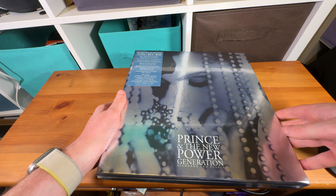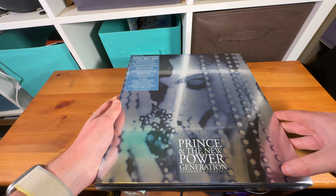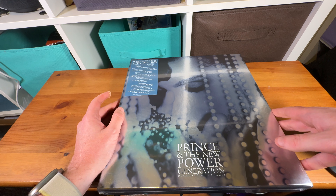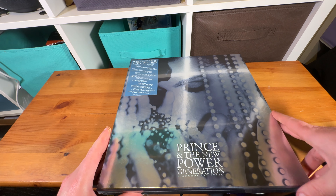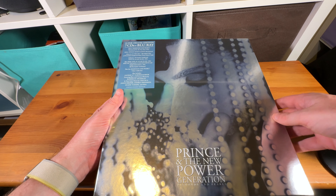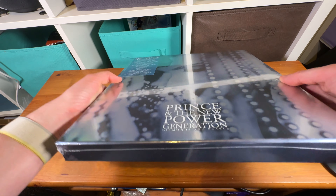I've got the Sign of the Times one — that is my favorite Prince album — and Welcome to America, and the smaller 1999 one. I did not opt for the LP one because I'm not made of money, but it is seven CDs, a Blu-ray, and a book, and I'm very much looking forward to getting into those.